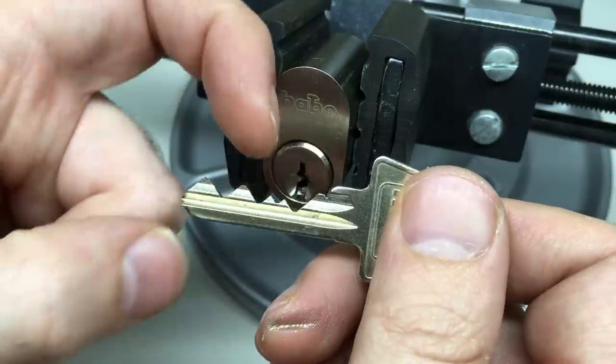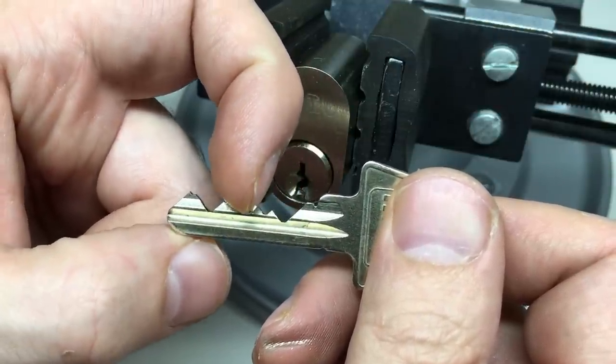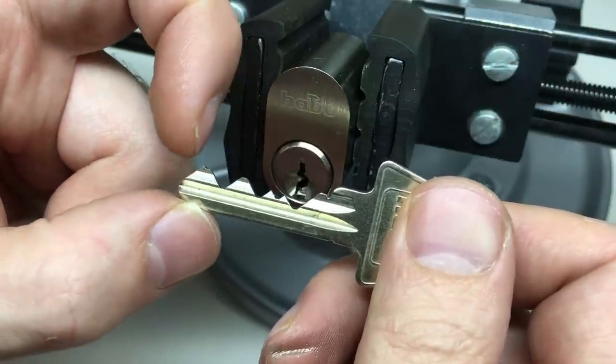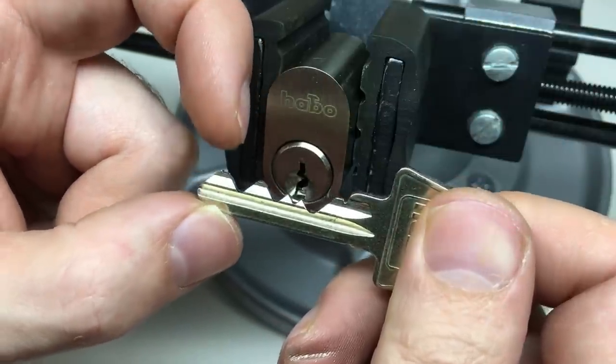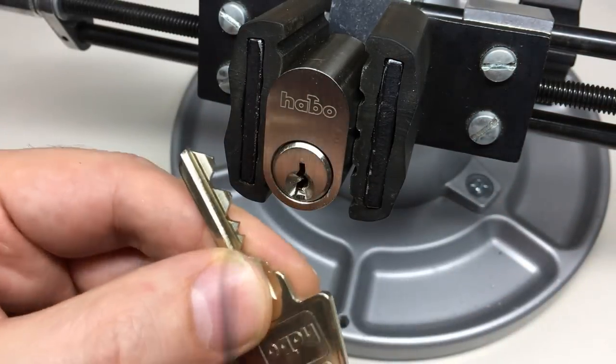The bitting is as extreme a sort of commercial cutter as I've ever seen. Looking at the highs and lows: very low on one, medium two, very low three, very high four, very low five, and an extremely high six. Getting onto those pins is very difficult.